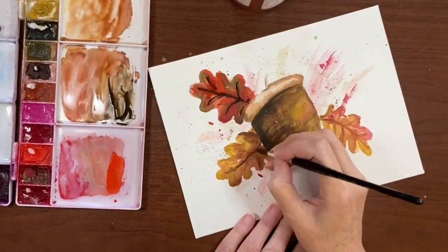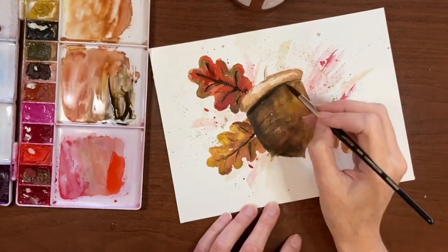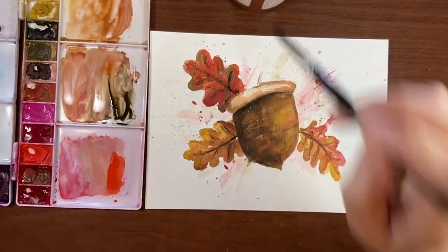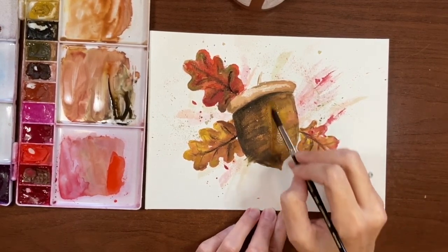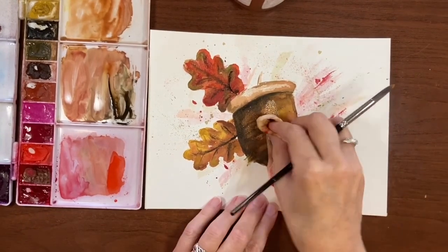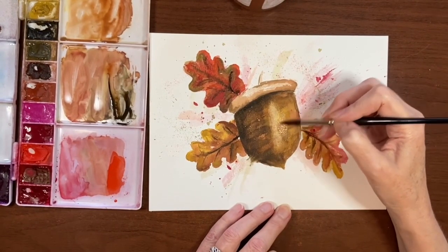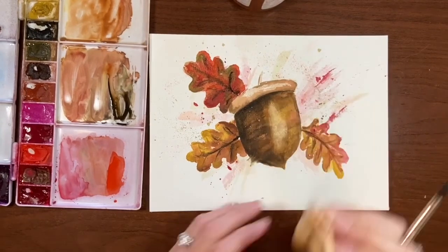Now I'm going in with some Sepia, adding some veins. I also add some Sepia to the left side of the acorn just to give it a little more shape, and I'm dabbing up that vein because it was a little too heavy. I thought the acorn was looking a little flat, so I'm reworking the paint with some plain water and tapping it up with my paper towel just to bring that highlight back in. It was pretty successful because it didn't pick up all the paint and it still left some texture from the paper.